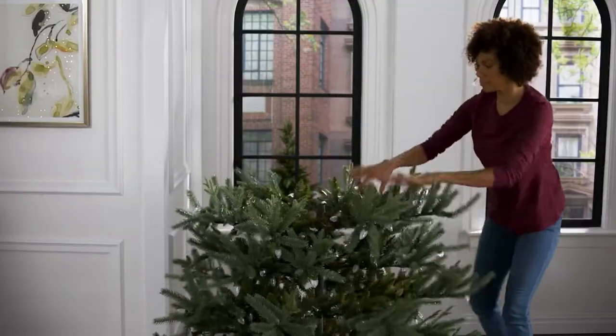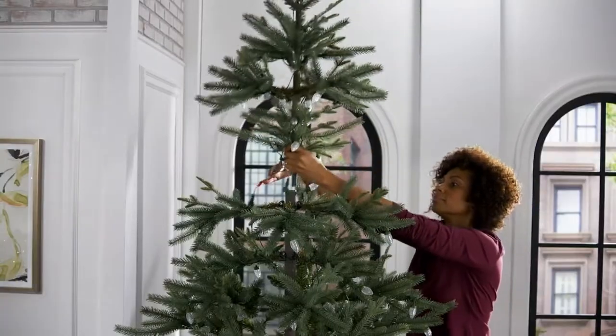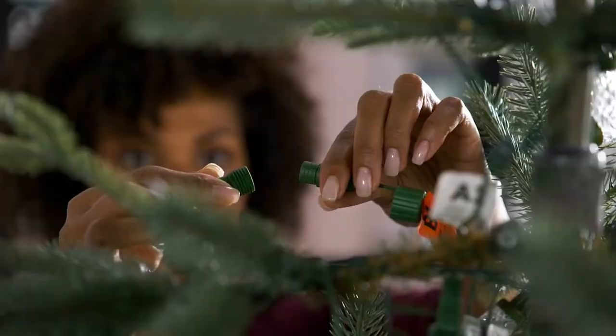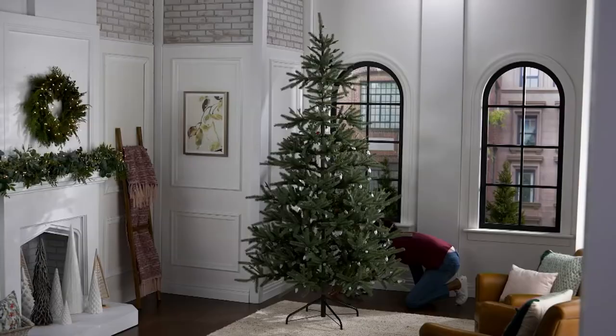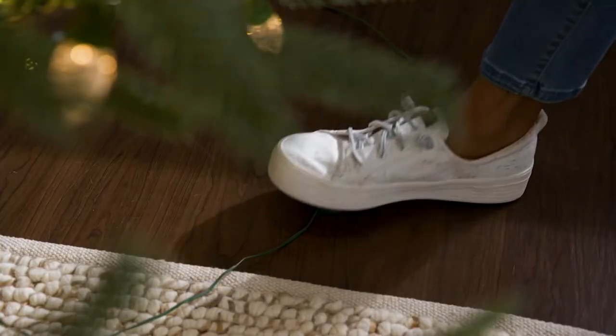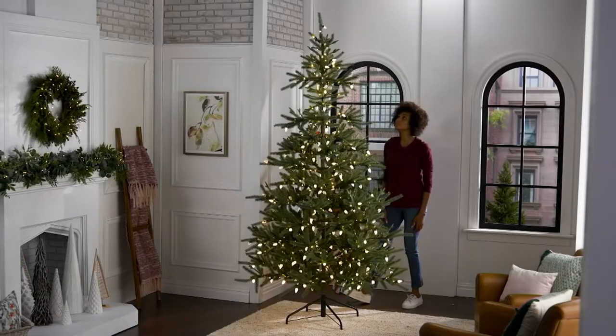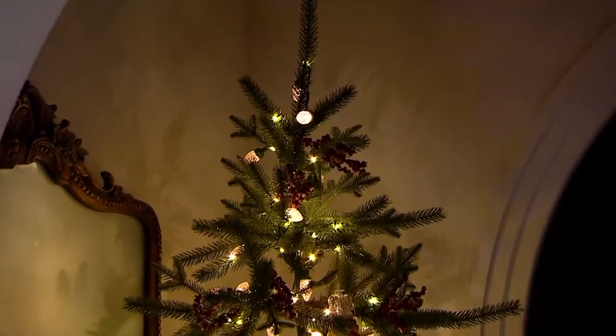You want this tip to come out. We're seeing the assembly video right now so people can see how easy it is just to pop and play. You push and then you twist — such an easy assembly. Really take a little bit of time before decorating. I know decorating is the fun thing, but take the time to fluff it and really make sure that it looks as real and as good as it possibly can.